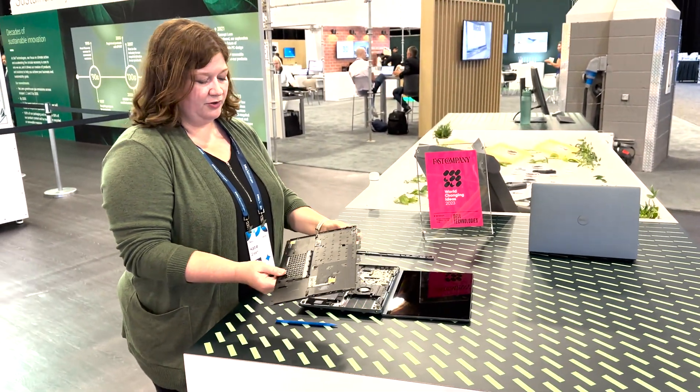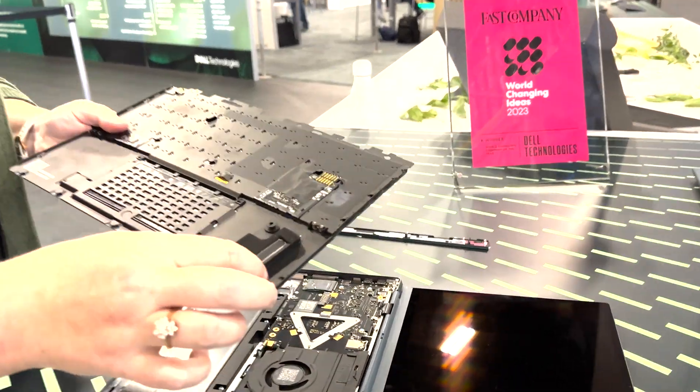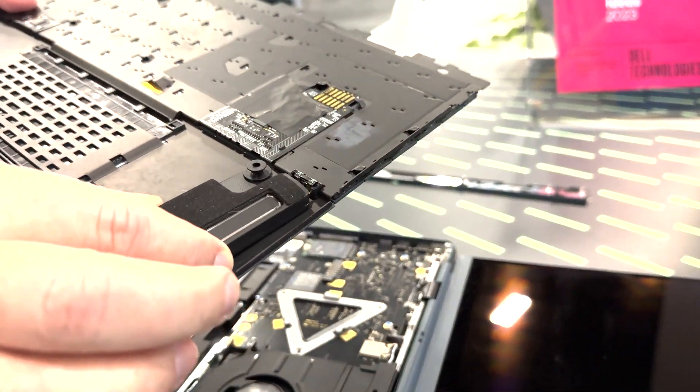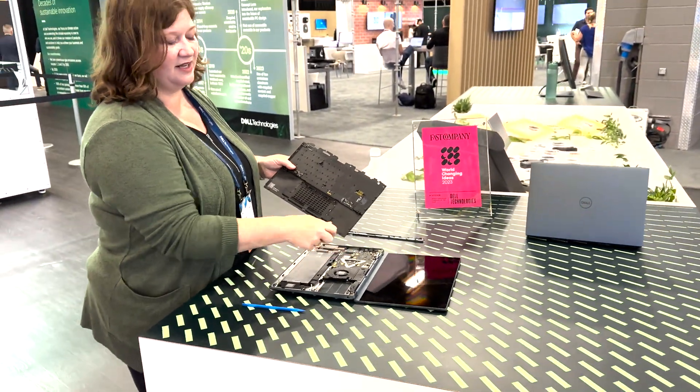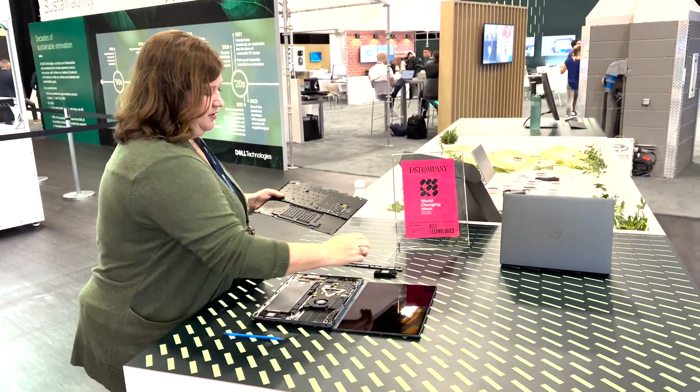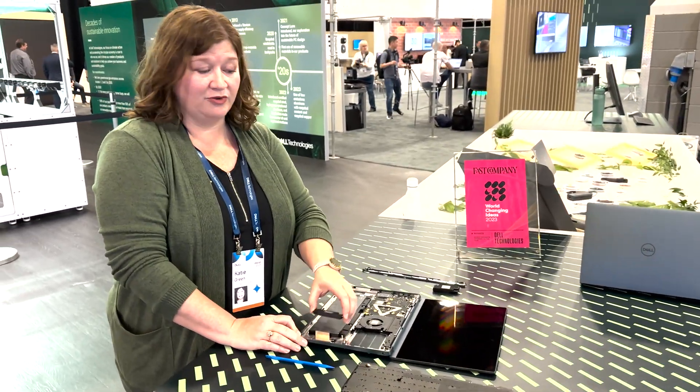Things like the speaker run through pogo pins to contact points. So instead of having that cabling, we run those pogo pins into these contact points, which run through the membrane and into the motherboard through another set of contact points. This reduction in cabling should reduce our dependency on copper and also improve repairability.